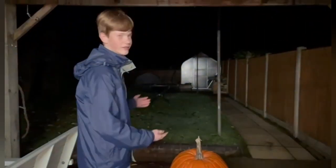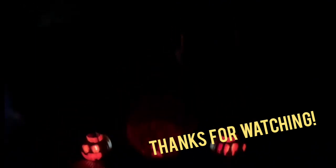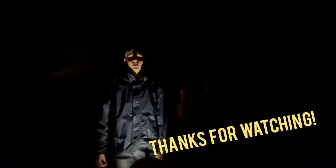It's dark outside now because I'm about to light them and show you what they look like. Now that we've lit all of the pumpkins, this is what they look like — they're all looking very good, I'm quite happy with them. I hope you enjoyed this video and have a happy Halloween, bye!